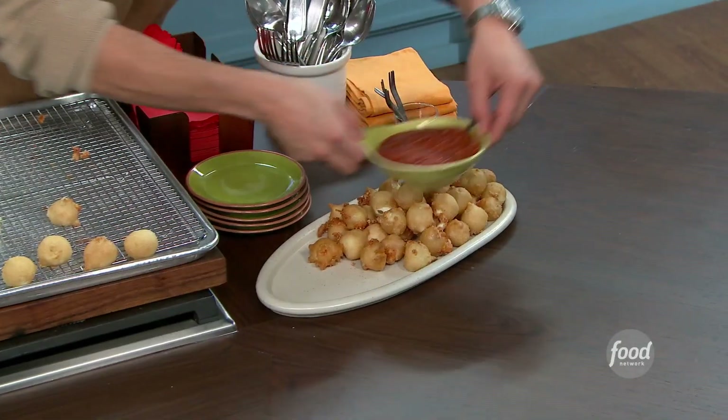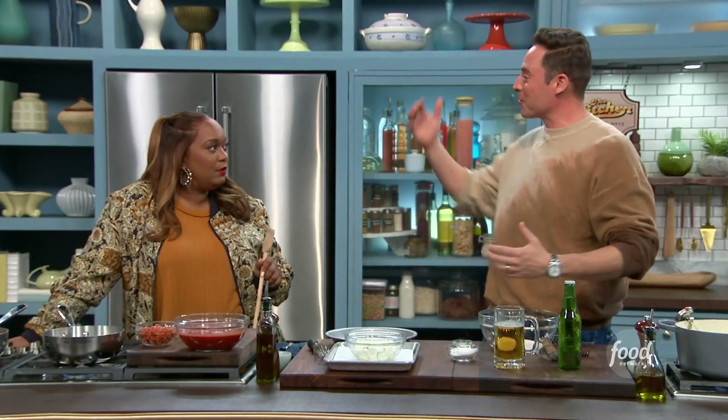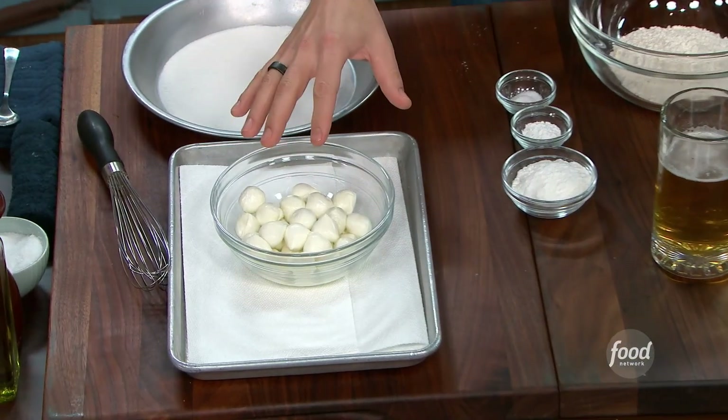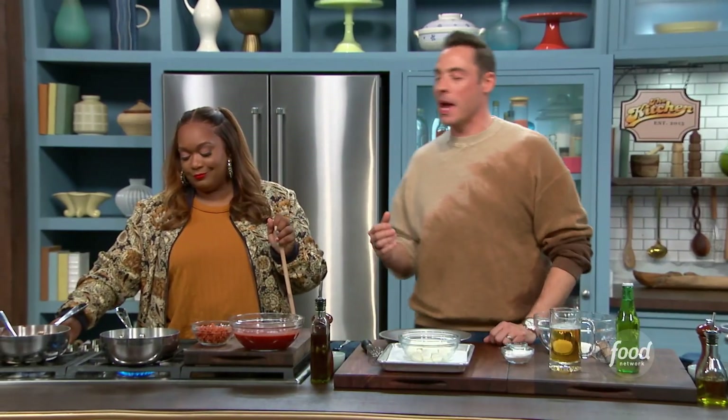These are my beer-battered Italian mozza balls! Fresh mozzarella — these are ciliegine, the perfect pop-able size. But you need a dipper, right? Absolutely. Not just any pizza or marinara sauce — we are going to make my pepperoni marinara sauce.